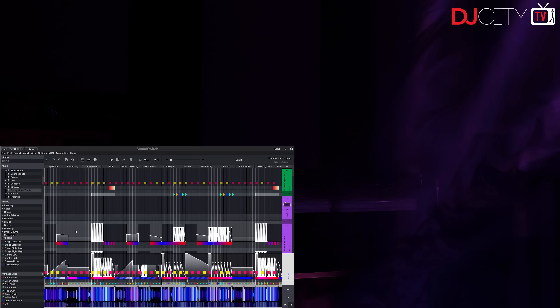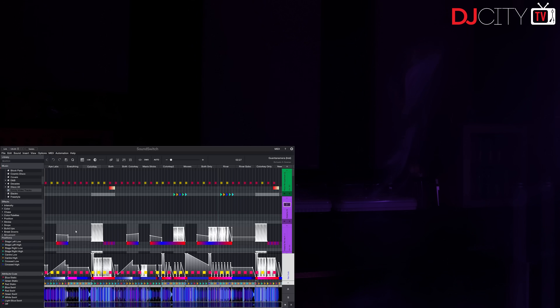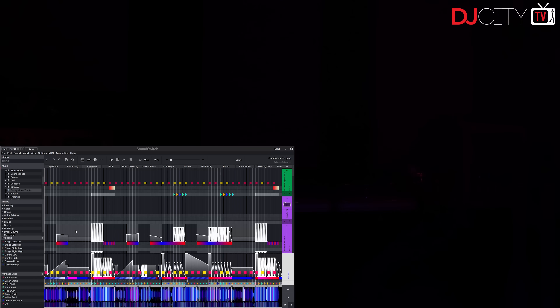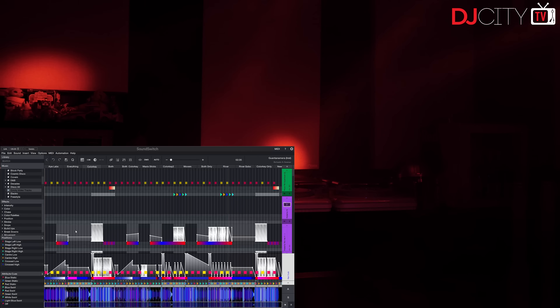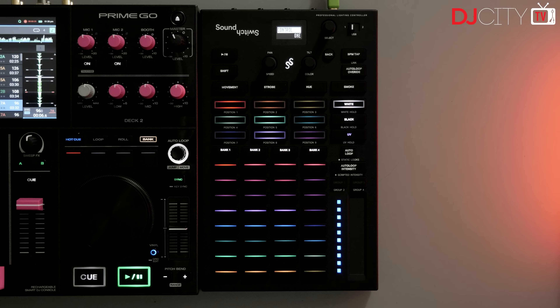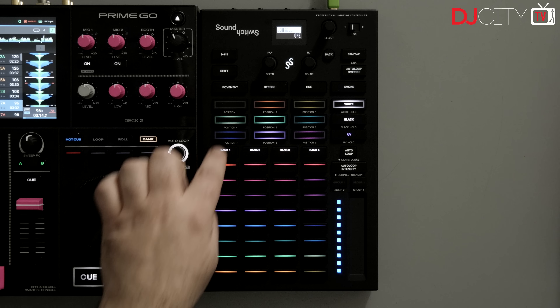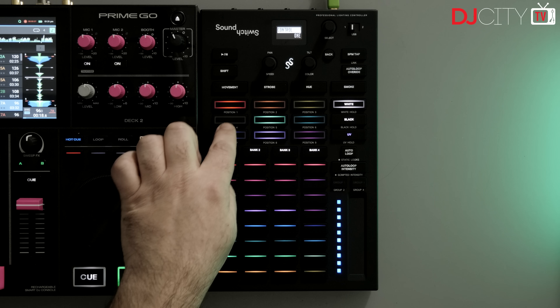Why then would you want a hardware controller with all these buttons? There are situations where automated can't ever quite be enough. There could be times when, as a mobile DJ, you need certain lights to do particular things, like highlighting an entrance or the bridal couple during their first dance. It may be that you're using SoundSwitch to control the lighting during another DJ's performance or while a band plays. Or maybe you just want to switch up some features manually, operate a fog machine, change the overall color of the show, hit the strobe, etc.